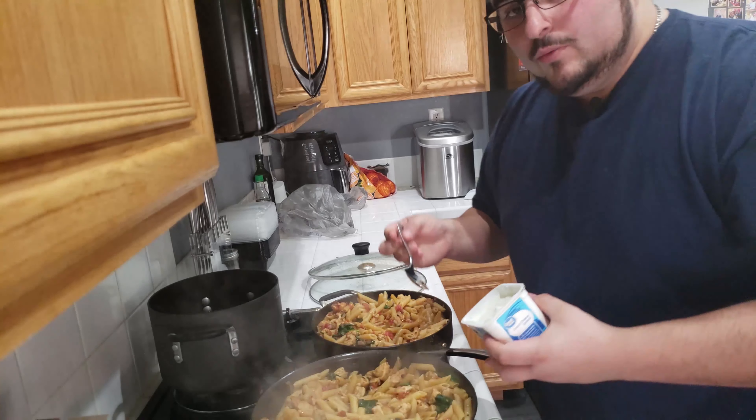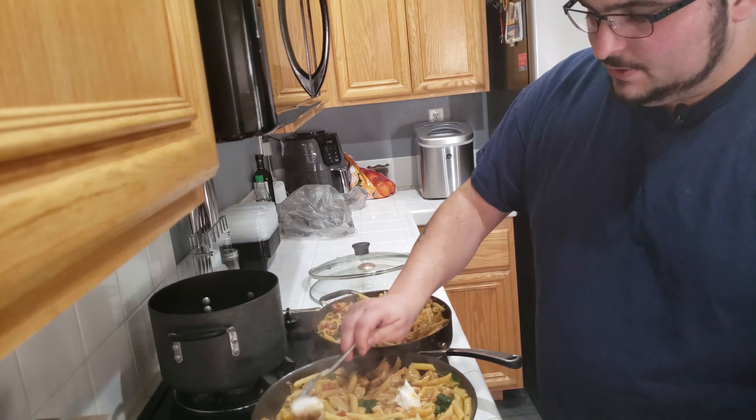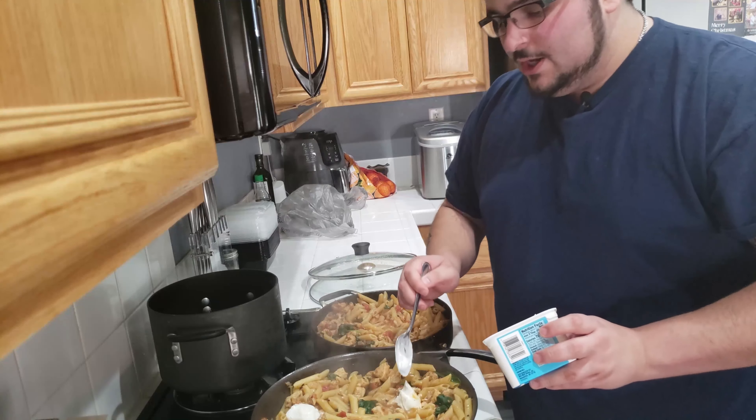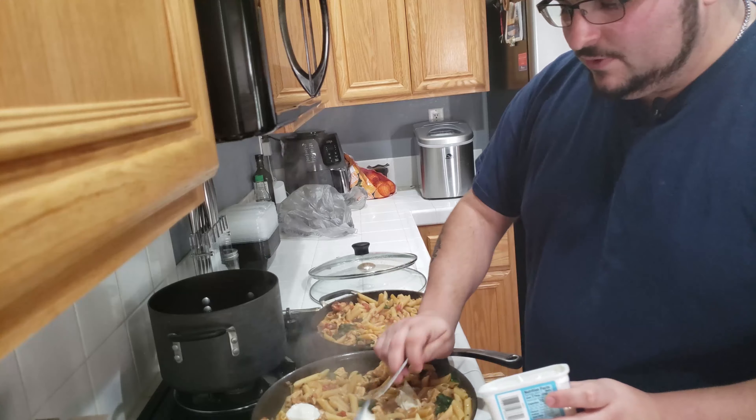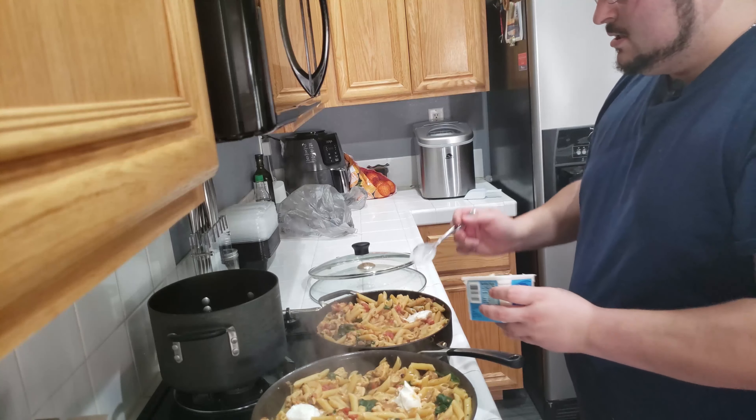Once we get all that in one bowl and mix it together it should look something like this. I'm going to have a lot more in mine than you'll have in yours, but that should be plenty. Now we need one onion and we're going to start chopping that up - you want to mince it.